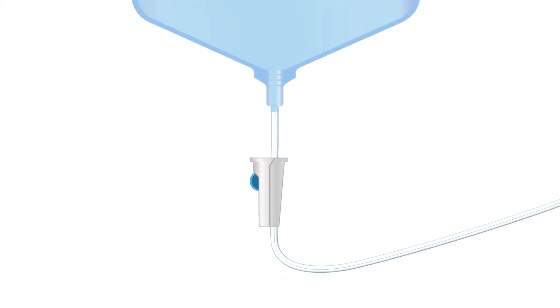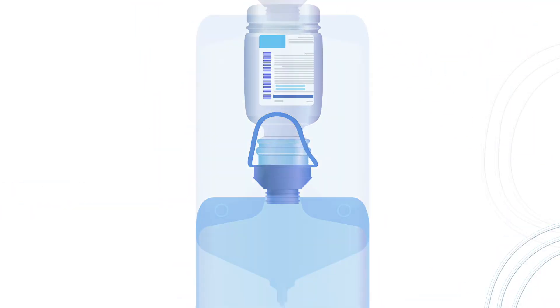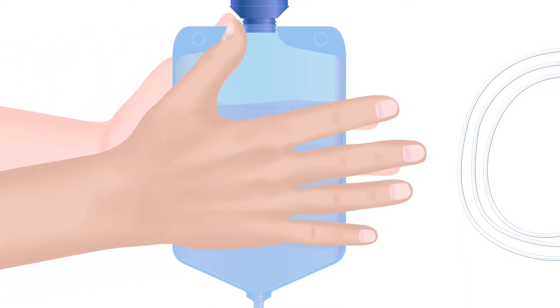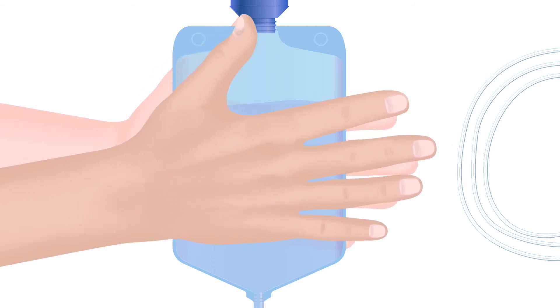Mix the flush. Holding the bag upright, make sure it is in the locked position so that the fluid does not escape the bag. Pour the prescribed amount of saline and other flush additives into the enema bag and swirl the bag gently to mix. Hang the bag on a clothing hanger or hook.